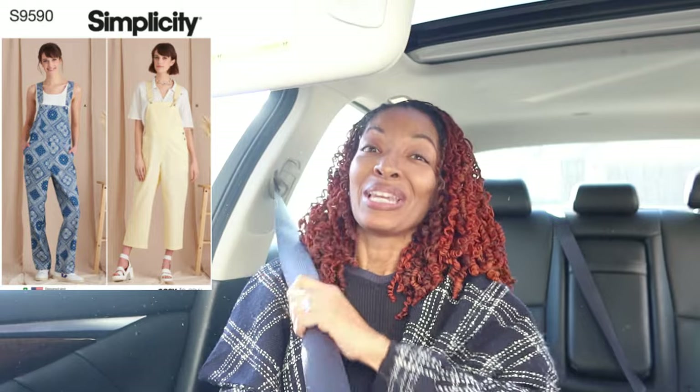I'm waiting on my husband to get in the car. We're on our way to church and I think I know what I want my next sewing make to be. I want to make some overalls. I decided I want to make the Simplicity 9590. I have been loving that pattern ever since I saw it hanging up in Hobby Lobby. I'm going to make the small — they have an extra small but I'm going for the small and hopefully I'll get kind of a baggy fit.